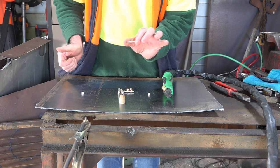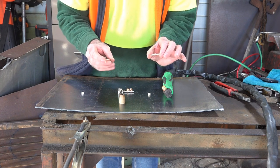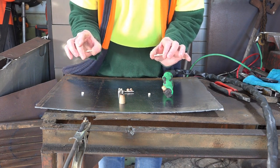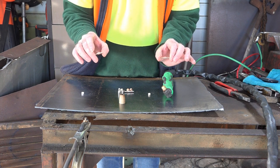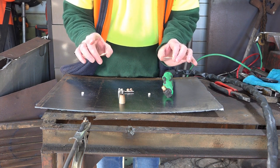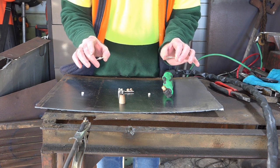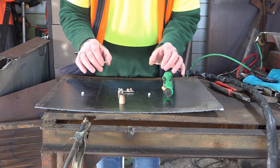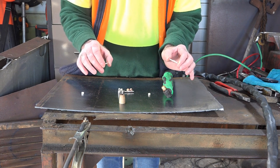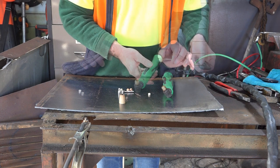So this electrode here - this is called an extended electrode, and then we have the equivalent here, which is called a normal length or shorter electrode. When I buy them, I either state on my order I want extended, or I want the shorter. There's no real standard with what these come in either. Sometimes when you buy a machine you'll get one with a shorter electrode, other times you'll get one with a longer electrode. So you can mix and match them.